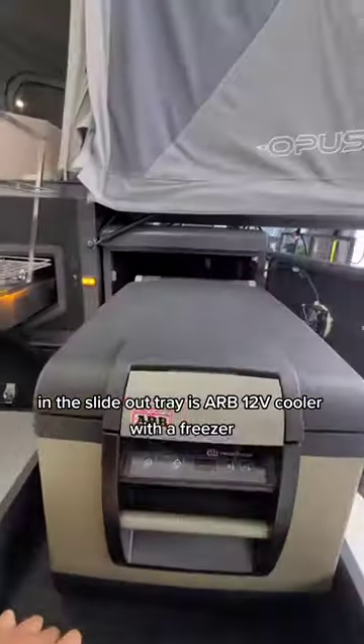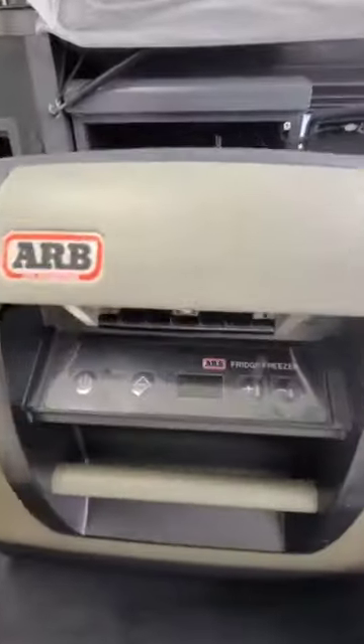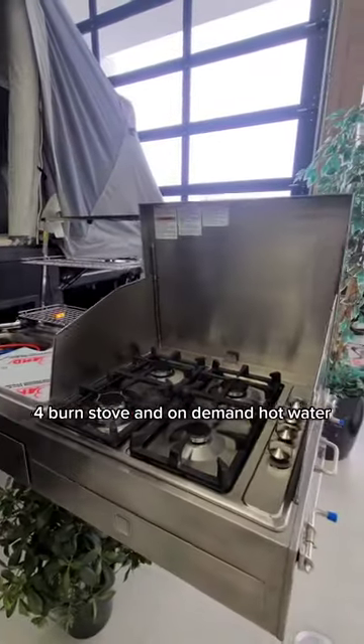In the line-out tray is an ARB 12-volt cooler with a freezer. The full kitchen experience comes with a stainless steel slide-out, 4-burner stove, and on-demand hot water.